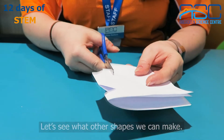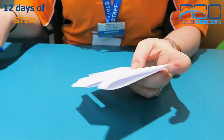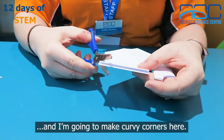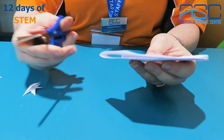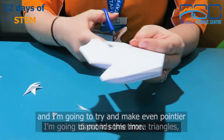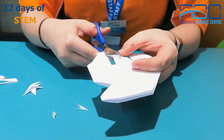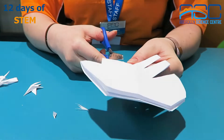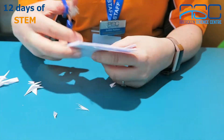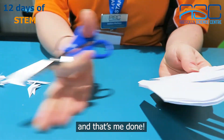Let's see what other shapes we can make. I'm going to cut off my corner here and make curvy corners. I'm going to put in some more triangles and try to make even pointier diamonds this time. I'm going to make some small diamonds over here as well, and then finally I'm going to put a big triangle at the side here. And that's me done.